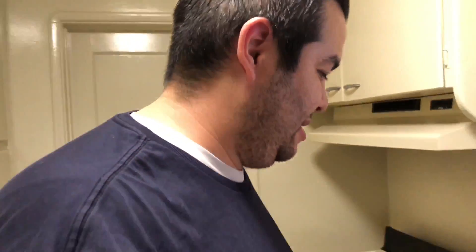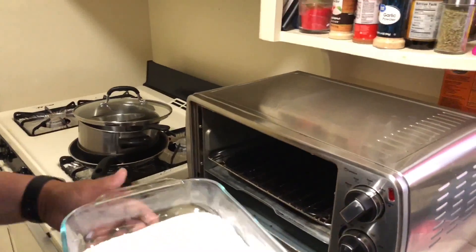What I'm gonna do is put it in this glass pan and bake it for an hour at 200 degrees. The reason why we bake it is because we want to get sodium carbonate — right now this is sodium bicarbonate — so by baking it we're going to remove the bicarbonate out of it.